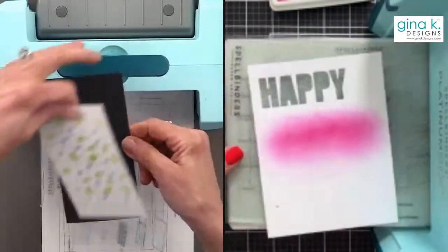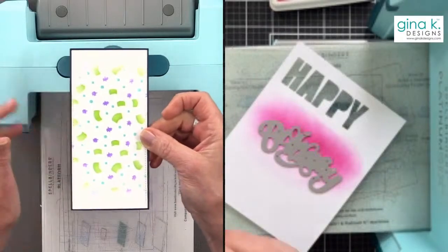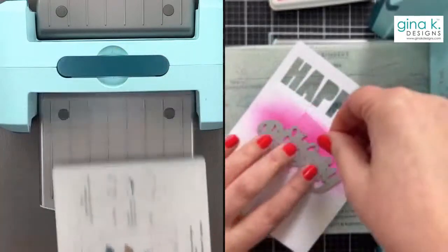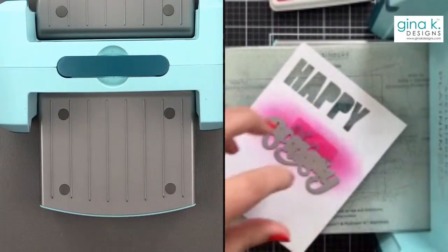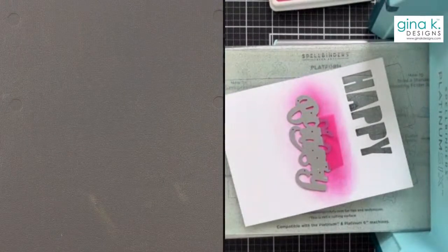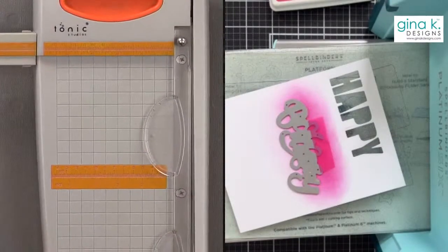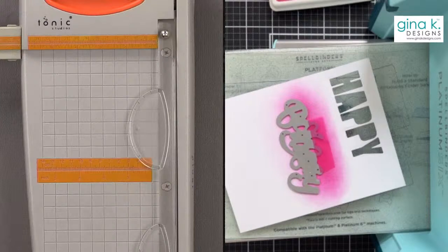Tom says he'll work that one out. Gina thanks Tom for helping. Gina also cut a black panel using the plain rectangle from Master Layout 7, which lines up nicely with the stitched panel. Simon Hurley has joined the chat. Kathy notes how different it is being live versus a premiere — she can glance over and see comments. Gina tells everyone not to stop commenting because they see it and love it.